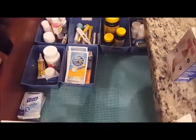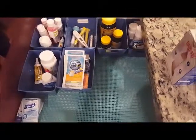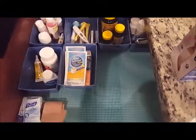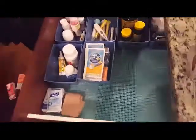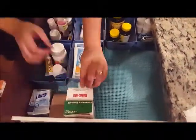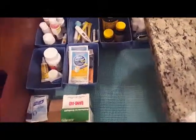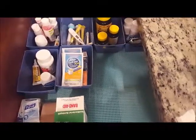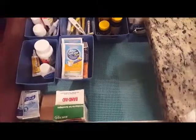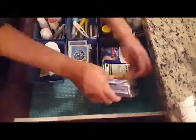As we went through, we were basically just trying to figure out where we wanted to place everything. Now that I think about it, I probably should add some cotton balls and a bottle of alcohol to this drawer, because I actually have those in the bathrooms. This would be a good place to have them so that all the medical stuff is all in the same place.